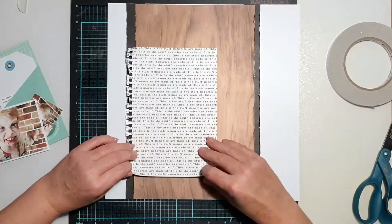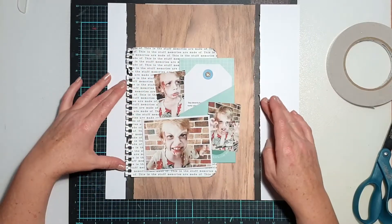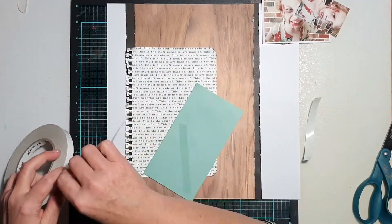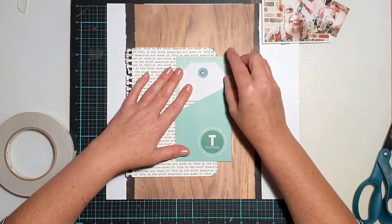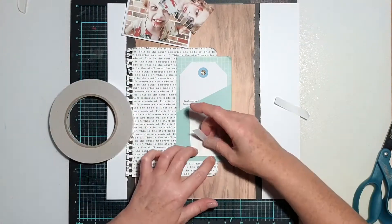I just used my finger to ruffle the little tabs up a bit to give it some texture. The other thing I didn't mention was that when I put the wood grain and the black strips down, I actually used an old Heidi Swapp distresser just to distress along the edges and create a little bit of subtle texture, because I didn't want the page to look too flat.